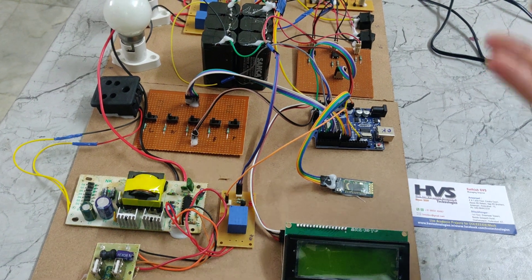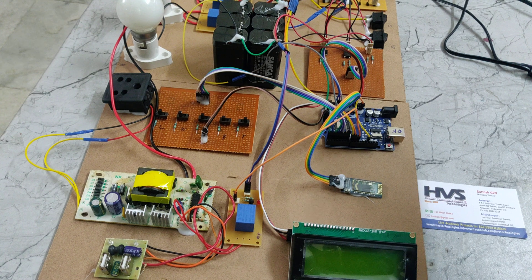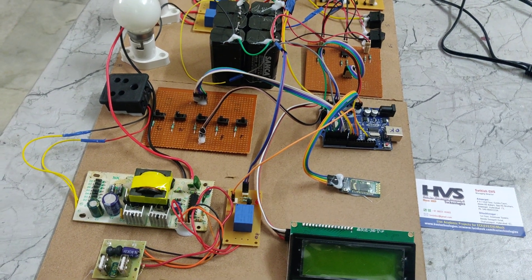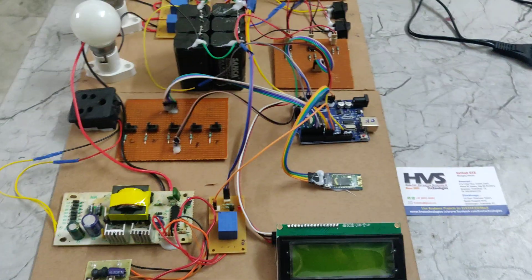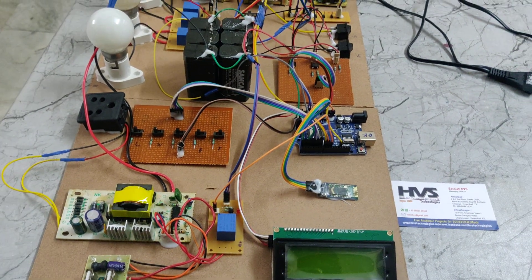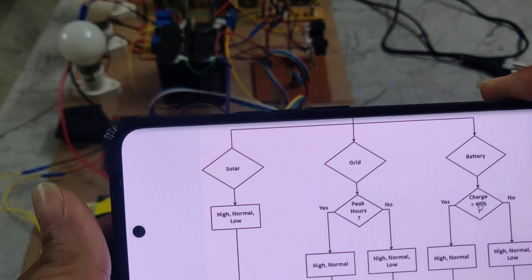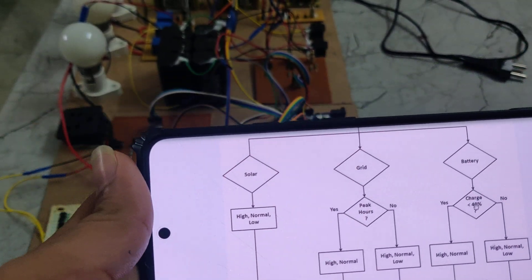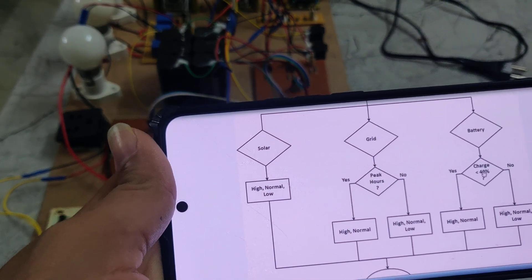We have three sources for this system. One is a grid source, another is a solar source, and another is a battery source. The main aim is that the load will work on different sources.